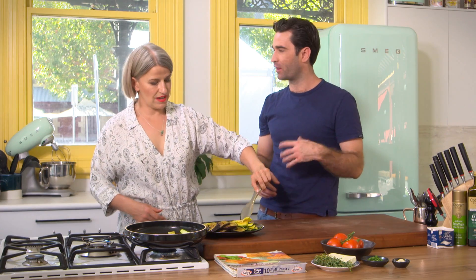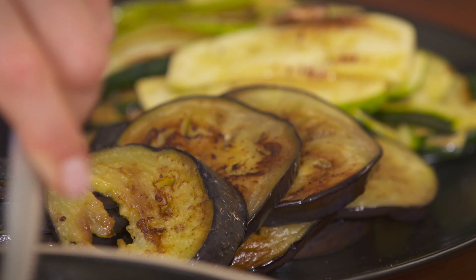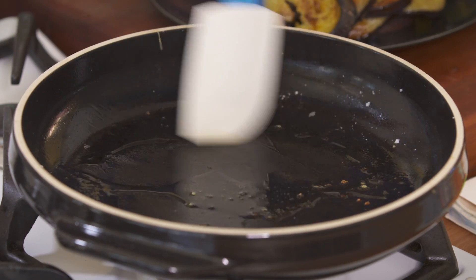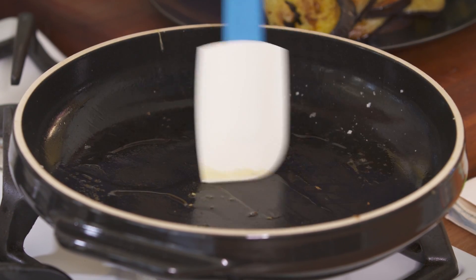You've got some nice burnish on them — is that an important part when you're making the tarte tatin? Well, because we're not cooking in a caramel, we won't get that real caramelly sauce. So I want to have a bit of burnish on the vegetables, so that when we flip it over, it's got some great colour. Just give it a quick rub over to make sure there's no bits stuck on.